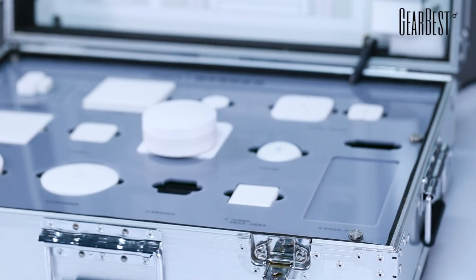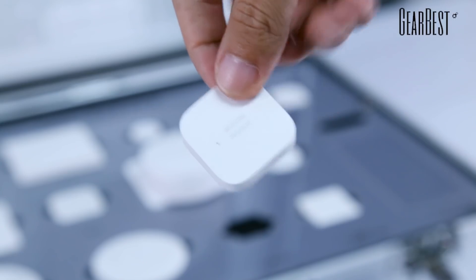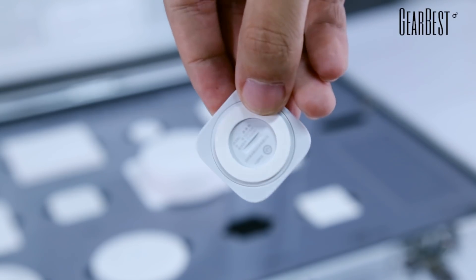If you remove this box, it also alarms, which can protect your belongings. This is the Acura Smart Motion Sensor.